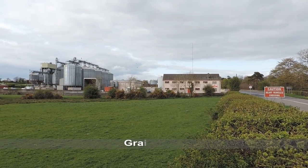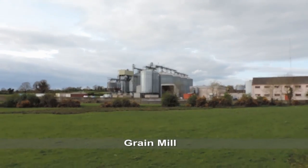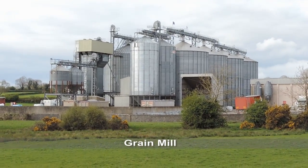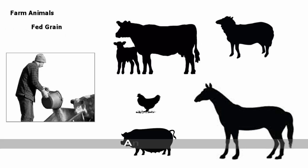At the mill the grain is tested, cleaned to remove any dust, and stored in silos prior to processing. The grain mill breaks down the grain into small pieces that animals can eat and digest. Barley grain is used primarily as an energy and protein source in animal feeds.